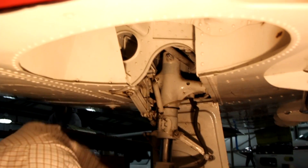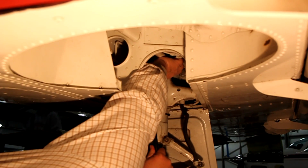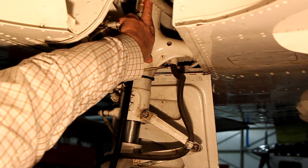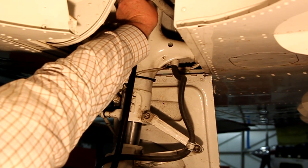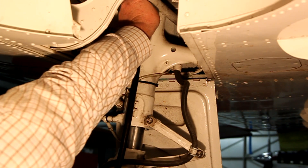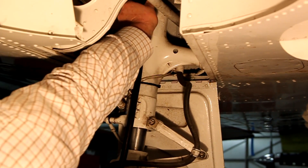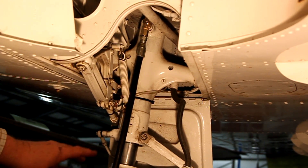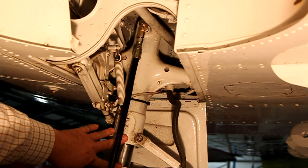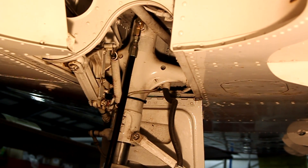We're under a Piper Lance right now and I'm going to connect the strut fitting to the Schrader valve. We've connected our fitting and I'm going to screw in the fitting that depresses the valve core, which will allow us to release the strut pressure. Now we'll go back to the service unit, open the valve there, and that will allow any pressure buildup in the strut and excess oil to go back to the waste tank on the strut service unit.